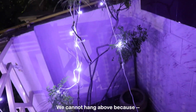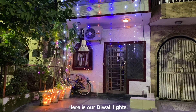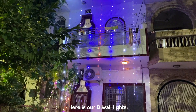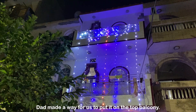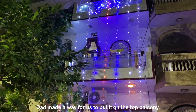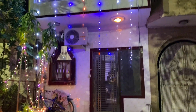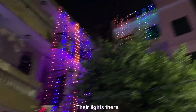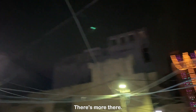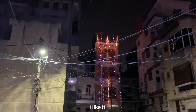We cannot hang it above because the door above is broken. So here are our Diwali lights! This is our house and those are the neighbors' lights over there — and there's more. Oh nice, I like it!